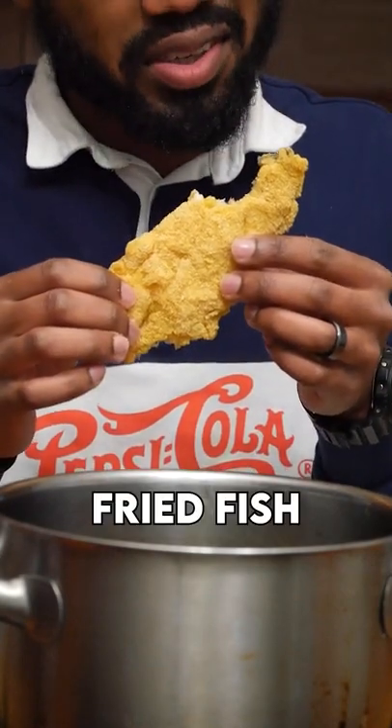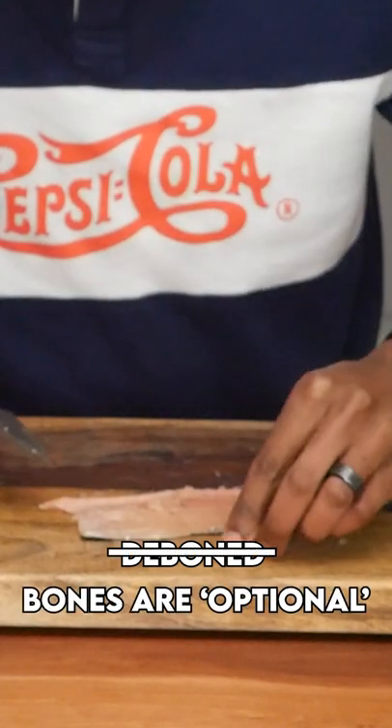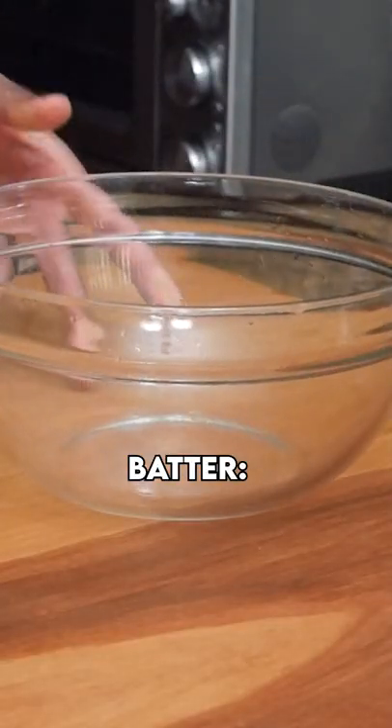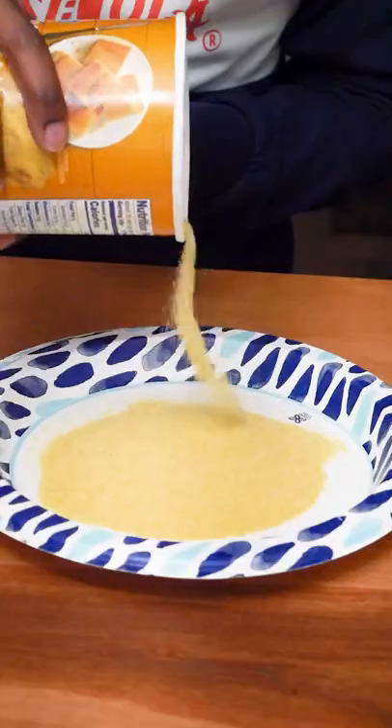I'm Joe. How to make fried fish. First, grab a trout fillet — I deboned mine, but you don't have to. In a bowl, combine the following: 1 cup flour, 1 teaspoon baking powder, and 1 teaspoon salt. Give this a mix with your fork.